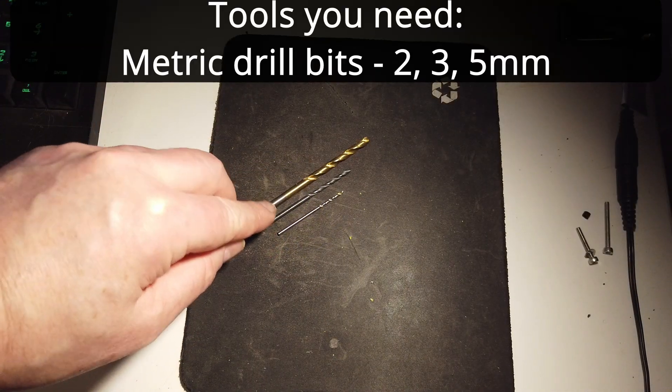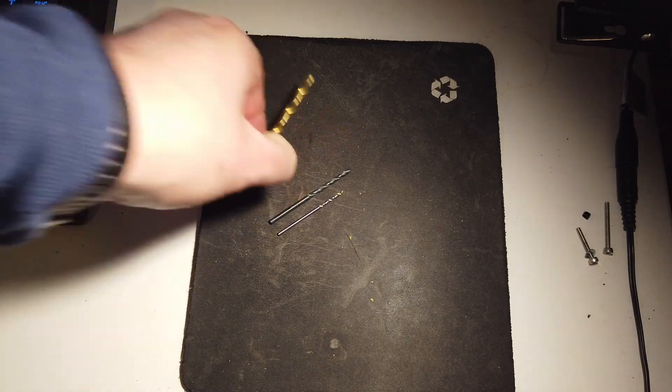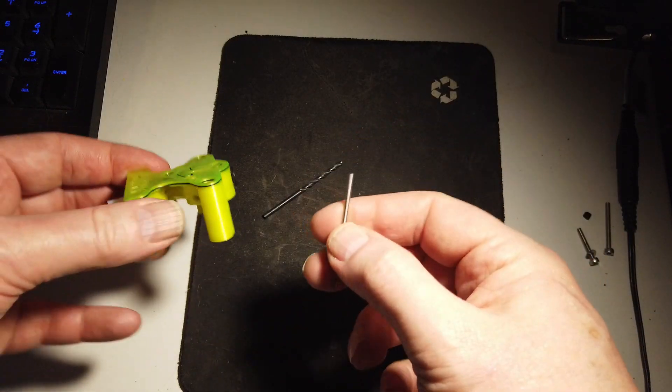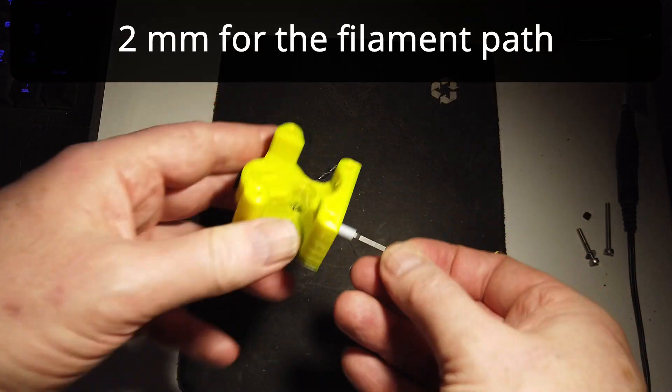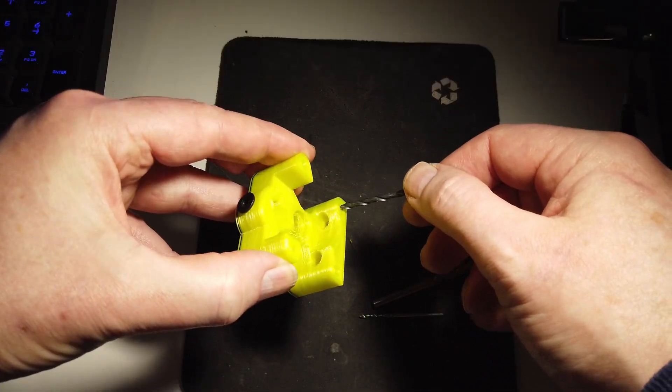You will need some drill bits: one 2mm, one 3mm, and one 5mm. We are going to make sure that all the holes are the right dimensions — 2mm for the filament path, 3mm for the screws, and 5mm for the spur gear axle.